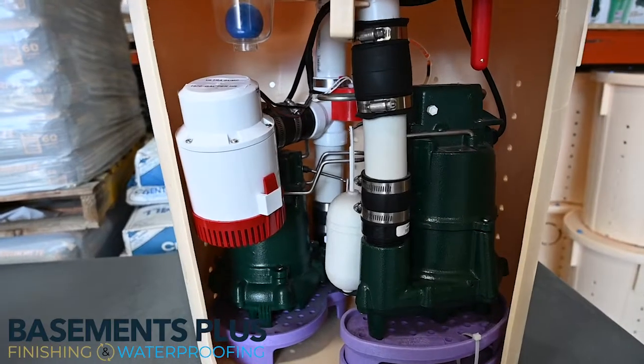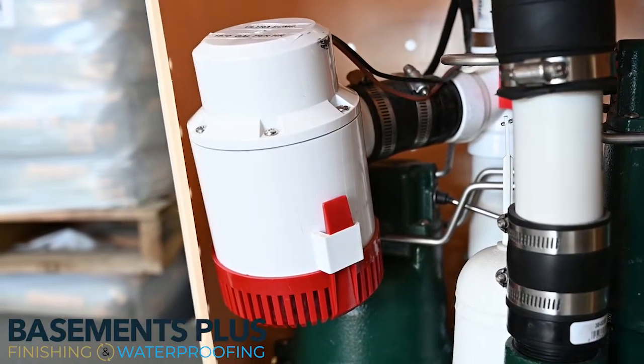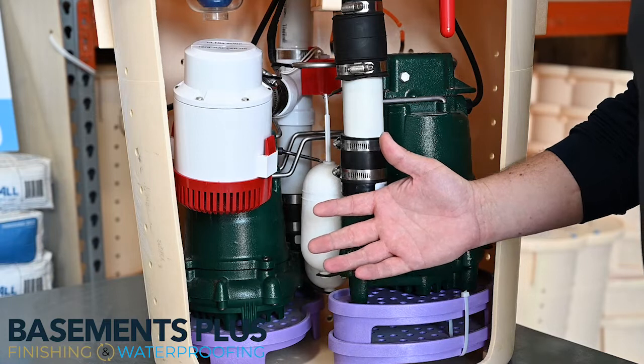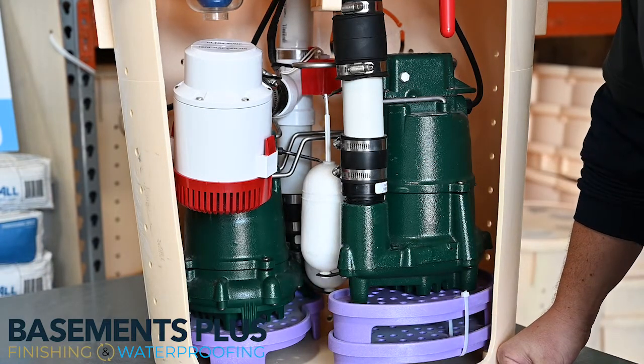We have our battery backup system. This sits on a battery — it's always charged, it's on a trickle charger. And on a single charge, you can displace about 12,000 gallons of water. That's about your standard size swimming pool.